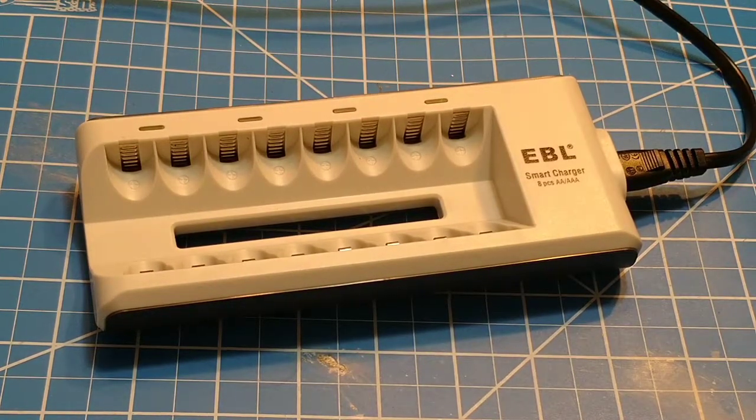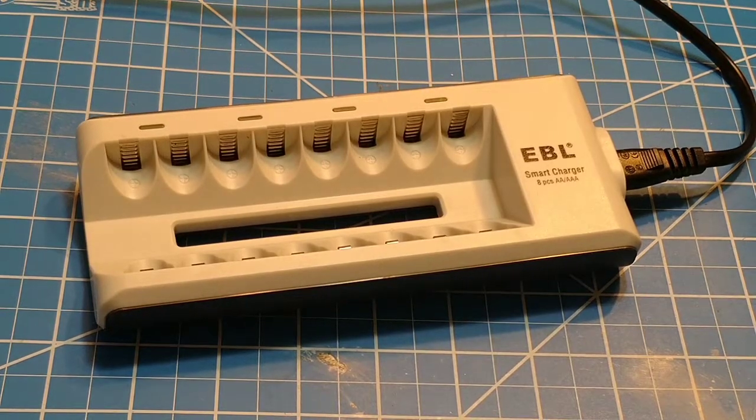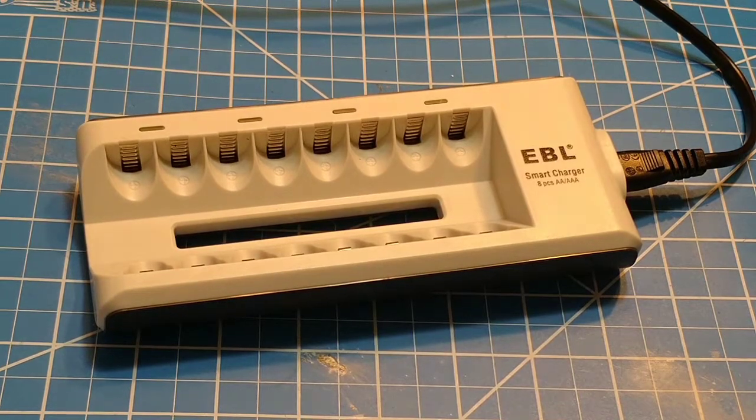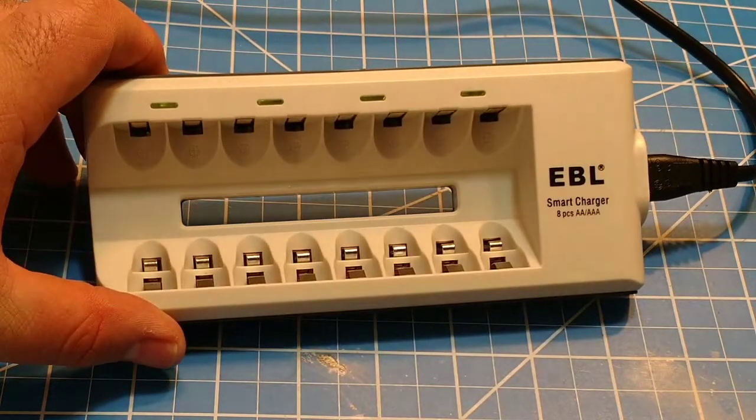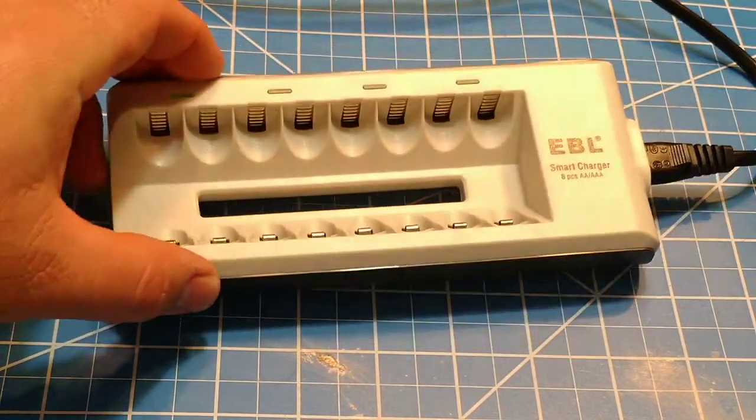This has been our main charger in the house. We go through a lot of AAs and AAAs having two kids — that's a lot of toys. We use AAs and AAAs, so they're pretty common and it's pretty much an everyday thing that we have a couple of these on the charger. Now, you can see the positive and negatives are marked in here.